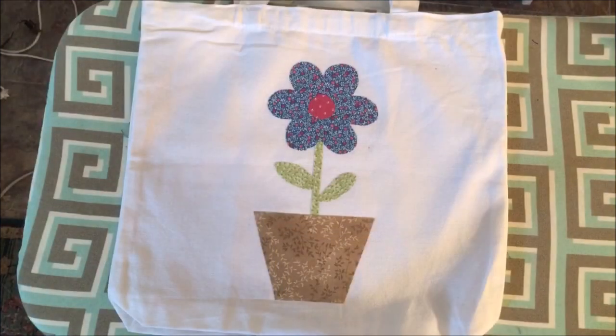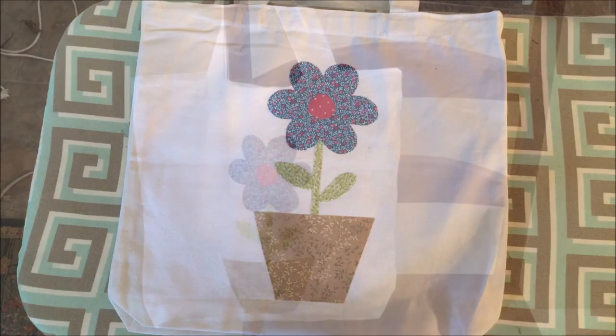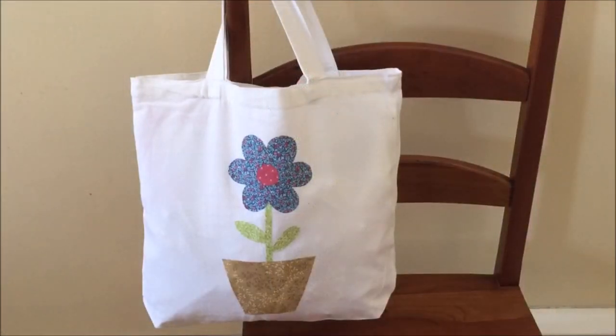The flower applique tote is ready to use. This Heat and Bond Ultra Hold method of applique can be used on clothing and home decor projects since it is a permanent adhesive and washable. Take this reusable tote bag with you to the grocery store, the farmers market, the beach, park, and other daily activities.